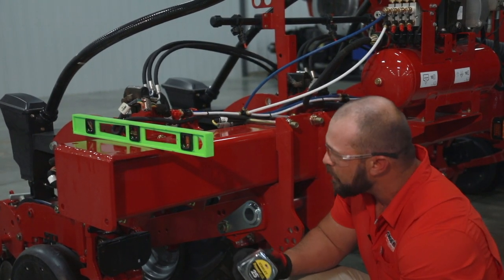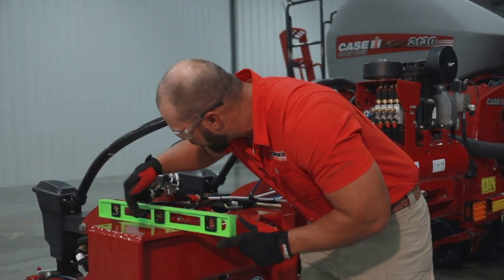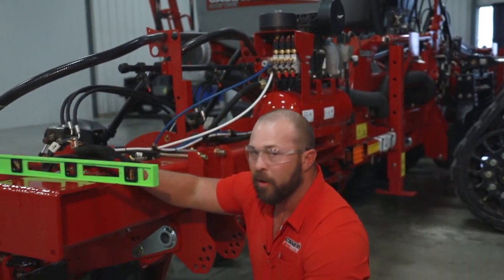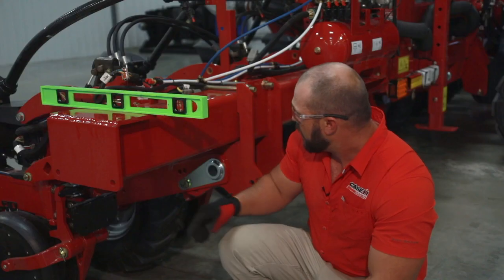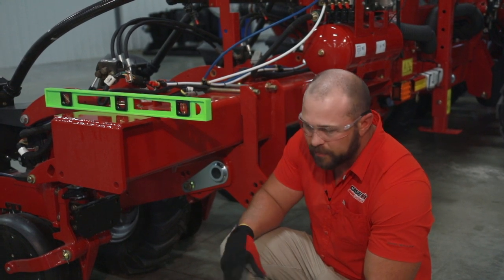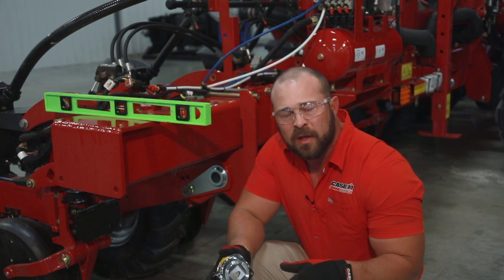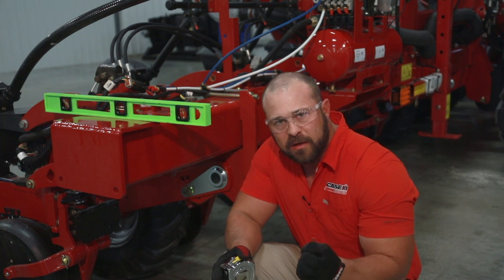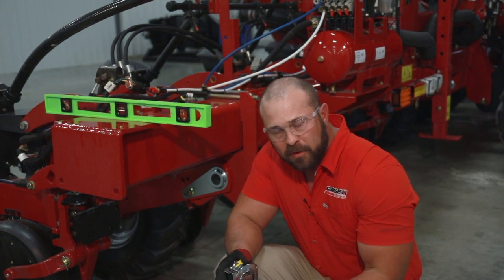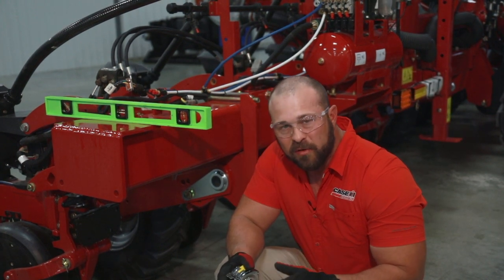Far more importantly than that — the most important part — you can see I have an actual level here across the toolbar itself, and you can see that it is perfectly level. The reason you want that level is if you're using the speed tube, you want your row unit set flush. If you change the orientation — seeing guys try to rock these things back or forward — you change the trajectory of the seed at the bottom of the speed tube when it releases, and you'll get some really bad ricocheting. You'll get a lot of unwanted effects.